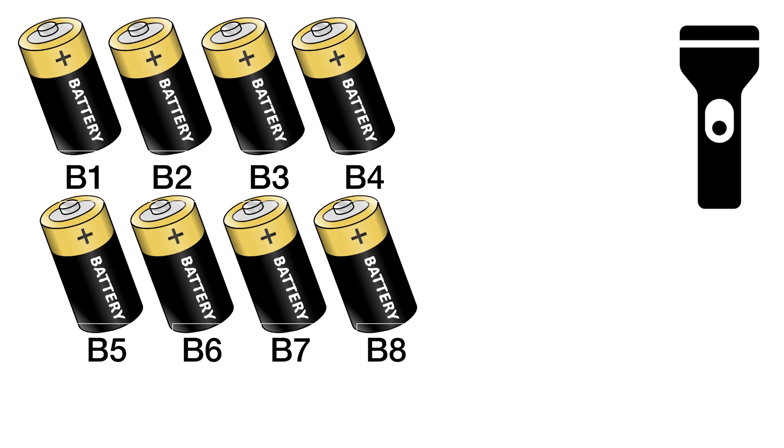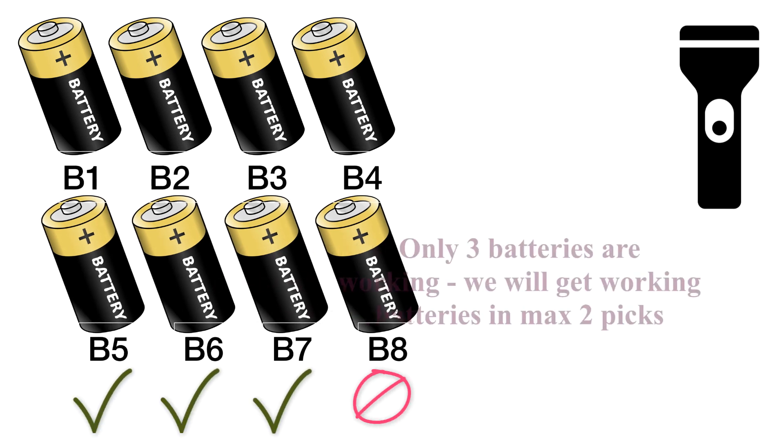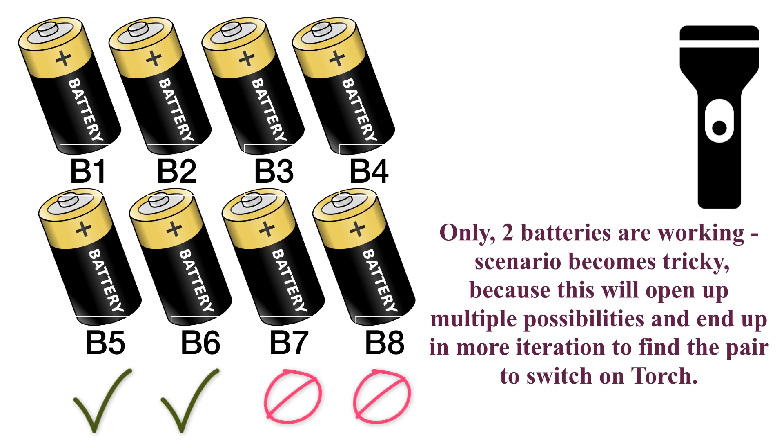Now let's group the batteries into two groups of four. There can be these cases in a group of four: if all four batteries are working, take any pair and we will get working batteries in just one chance. If only three are working, we will get working batteries in at most two picks. If only two batteries are working, the scenario becomes tricky with multiple possibilities and more iterations. If only one battery is working in the group, the scenario becomes even more complex. Hence grouping batteries into two groups of four is not the correct approach.